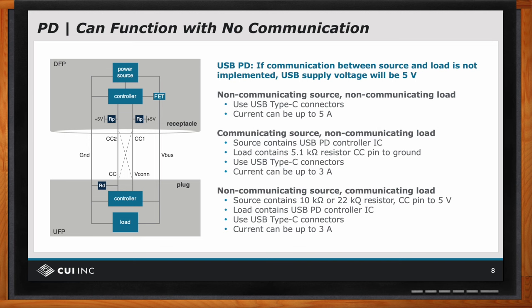You see the top box labeled a power source, then there's a controller. If one is available, the controller controls this pass. And then there are two lines labeled CC1 and CC2. The lower gray box is the upward facing port — UFP — which you can think of as the load. In this particular case it has a controller, which is optional. It has a CC line and a VCon line. And the reason for the dashed X is that depending on the orientation of how you plug the plug into the receptacle, VCon and CC connect to CC1 or CC2.